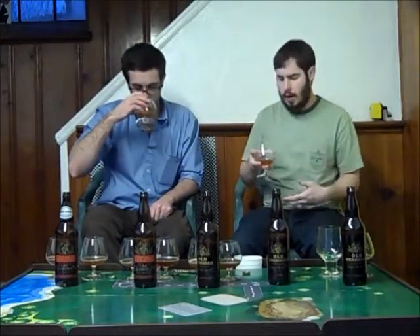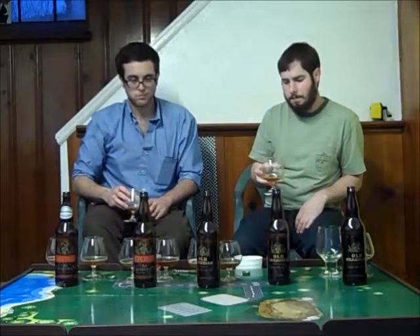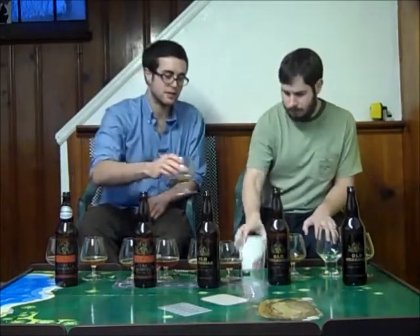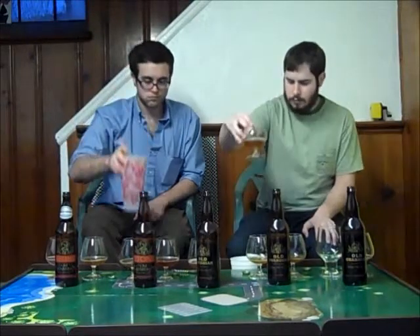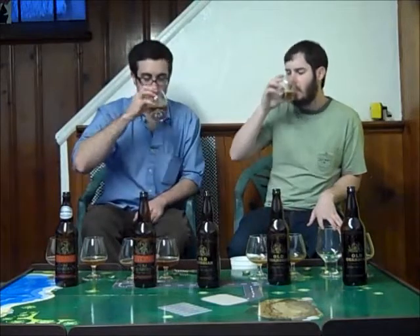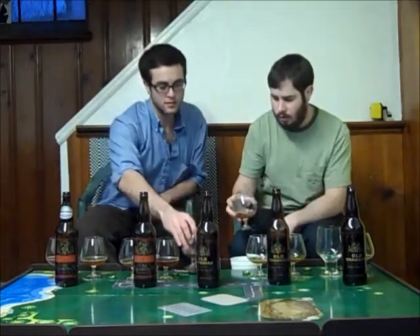Going to the 2012: more caramel, more toffee, less hops but they're still present. A little bit more sweet but not bad. The 2011 still has hop bitterness, still piney — the tropical aspects have faded but it has the caramel malt, the toffee, the butterscotch. It's so well-balanced, and it has these slight plum, fig-type notes — very slight dark fruit. I think this one's probably my favorite of the bunch.